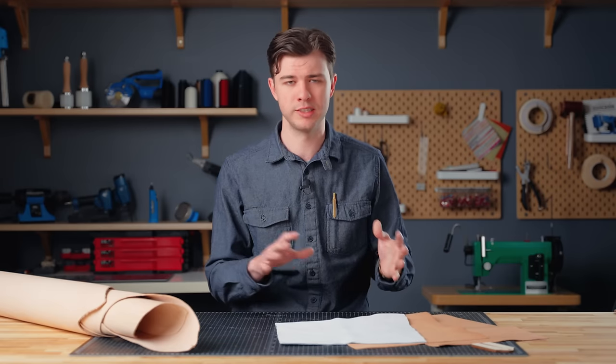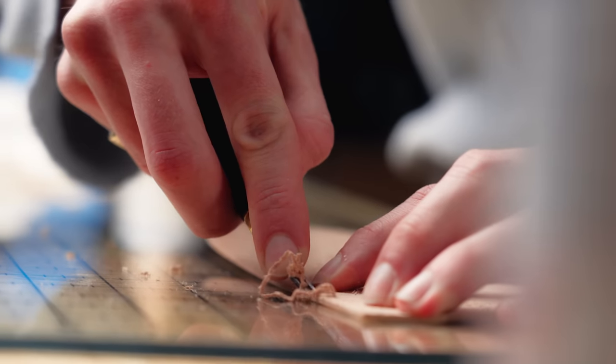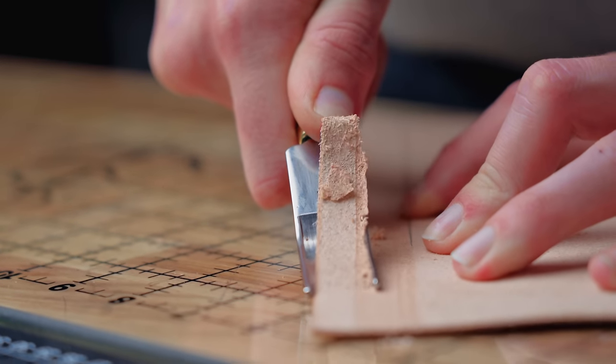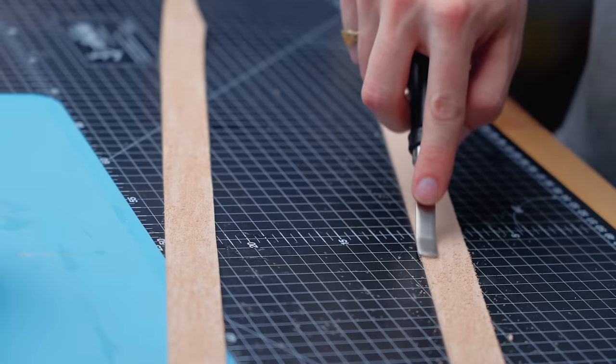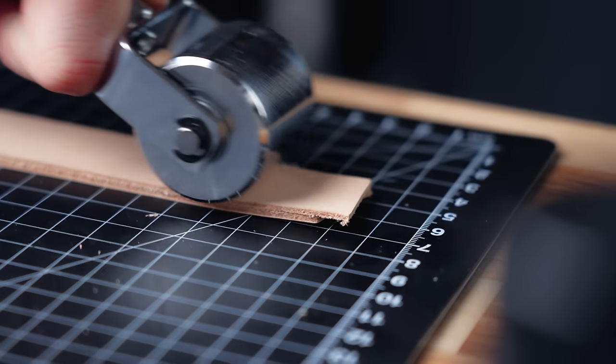The most workable, easiest range is anywhere from 2 to 7 ounces, and more specifically 4 to 5 ounces is a great starting point. You can skive that down — meaning thin out the leather — to get something like 2 to 3 ounces for a wallet, or stack it up and sew it to get 9 to 10 ounces for a belt or heavy straps.